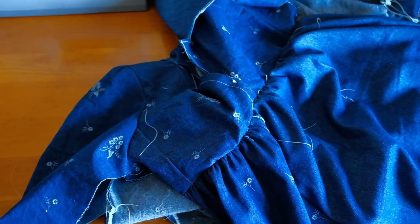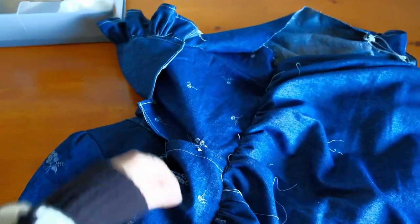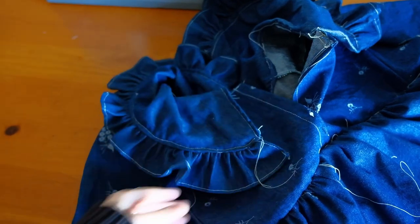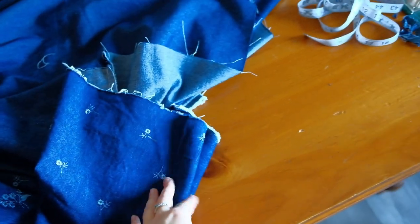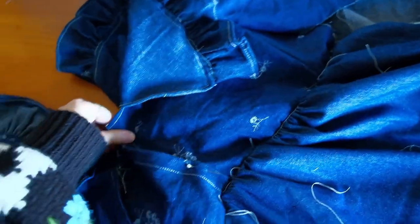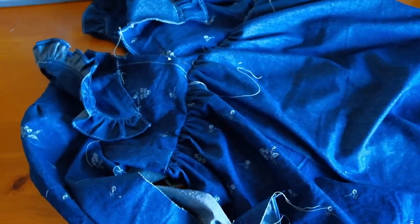It looks like a giant blob of fabric right now, but we have attached the skirt to the bodice, attached the collar, and also attached the sleeves. Now all that's left to do is sew a straight stitch from the cuff all the way down to the hem, and then obviously hem the dress because it's pretty uneven at the bottom. And I forgot to add in the buttons here, so just a couple steps left to do and the dress is done.